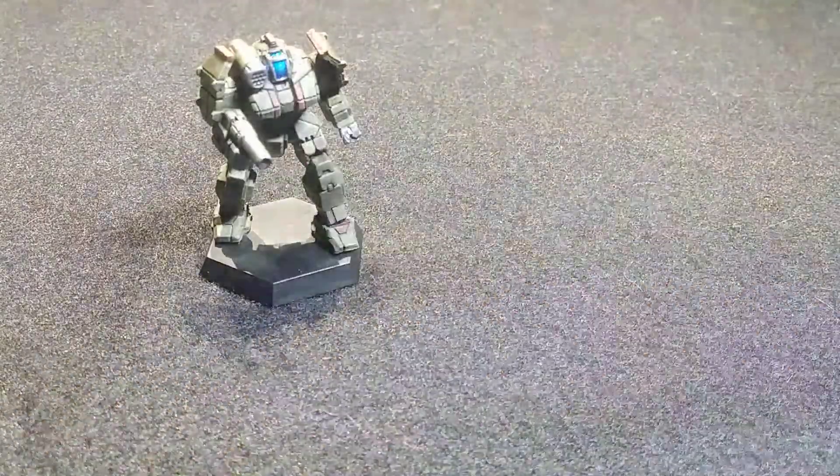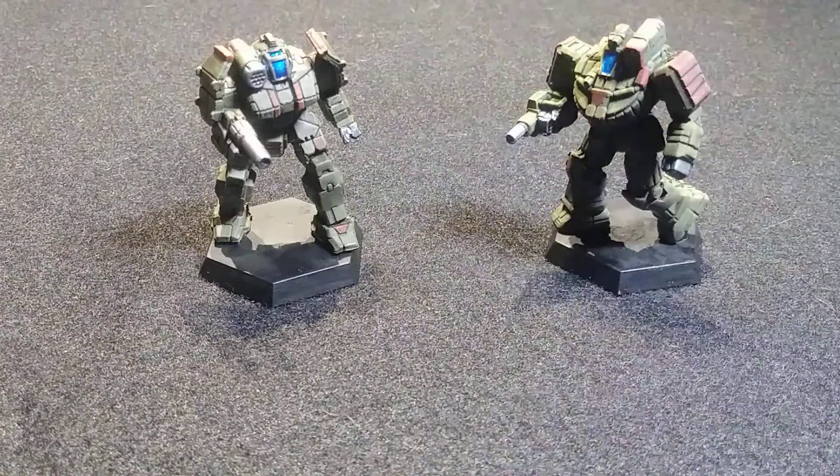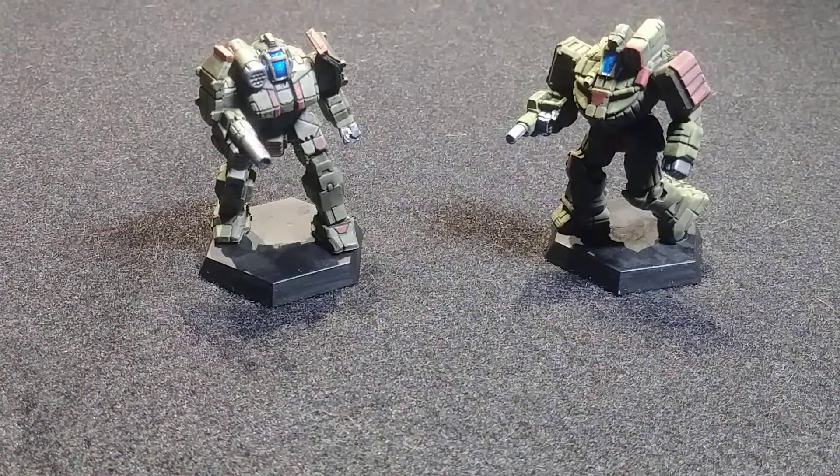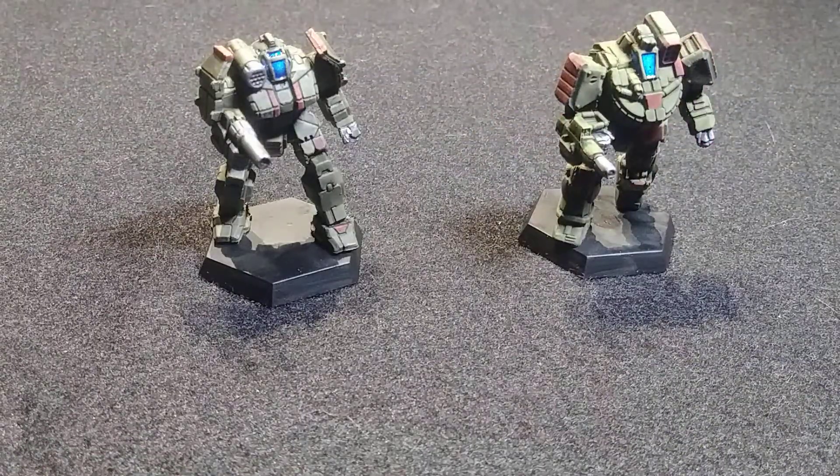Today we are looking at the plastic miniatures that come with the new Battletech box sets. The Beginner Box comes with a Griffin and a Wolverine, and it comes in at about $20 retail for the box set, which means these two cost you about $10 a miniature.